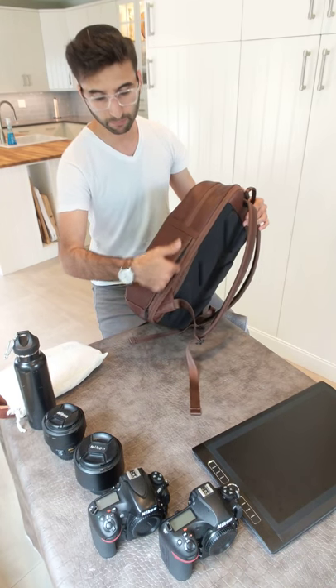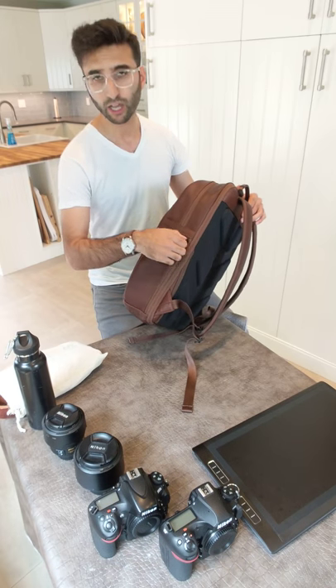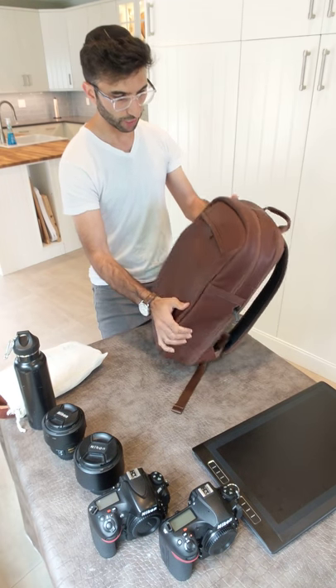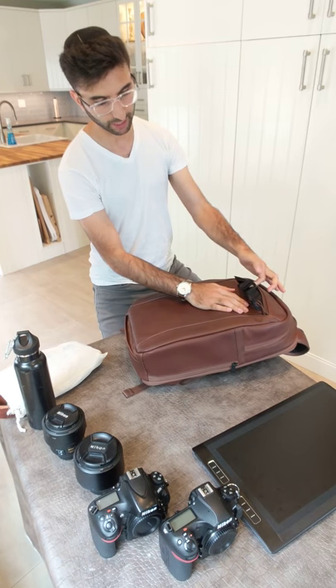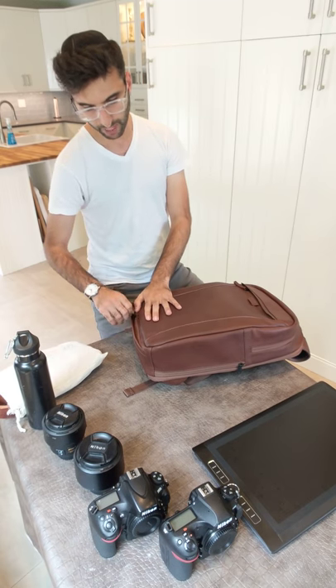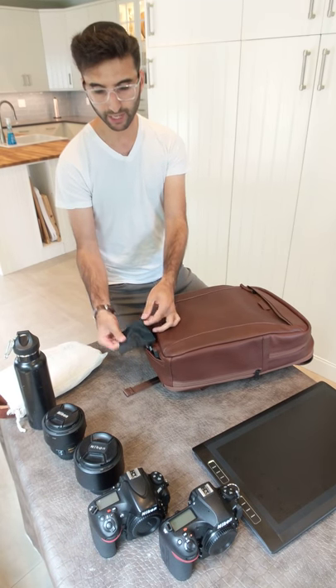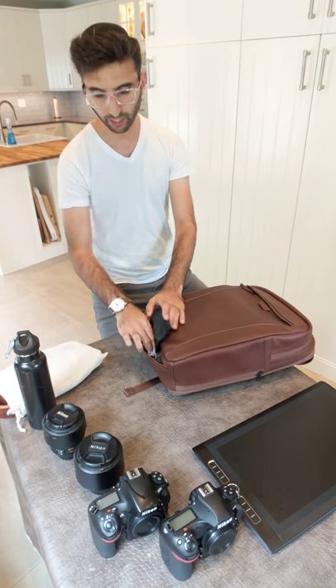This side over here has a slim pocket made for a passport, wallet, stuff like that. Over here we have one strap that is hidden, but it's for a tripod. You could clamp a tripod from there down to the bottom, which has a pouch — tripod goes in there, gets buckled at the top. Over here has a rain cover.